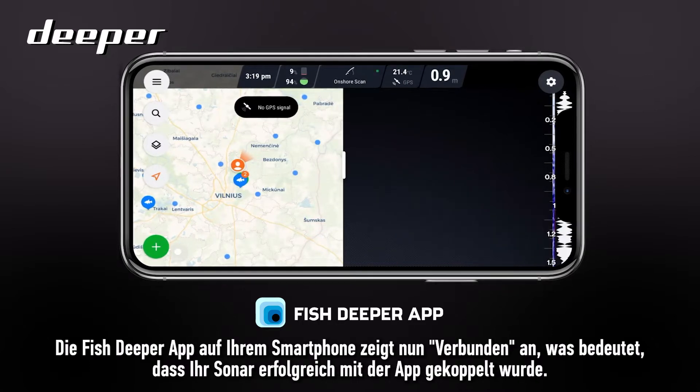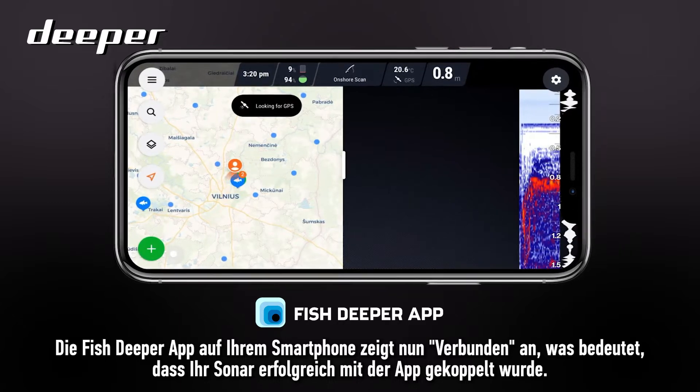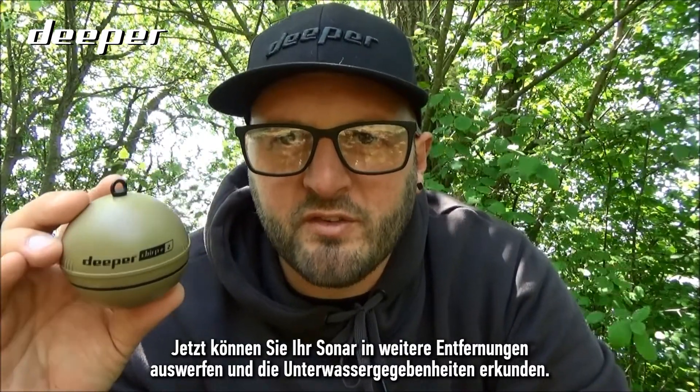The Fish Deeper app on your smartphone will now display 'connected,' which means your sonar has paired with the app. You can now cast out your sonar further distances and start to map out what's going on underneath the surface.